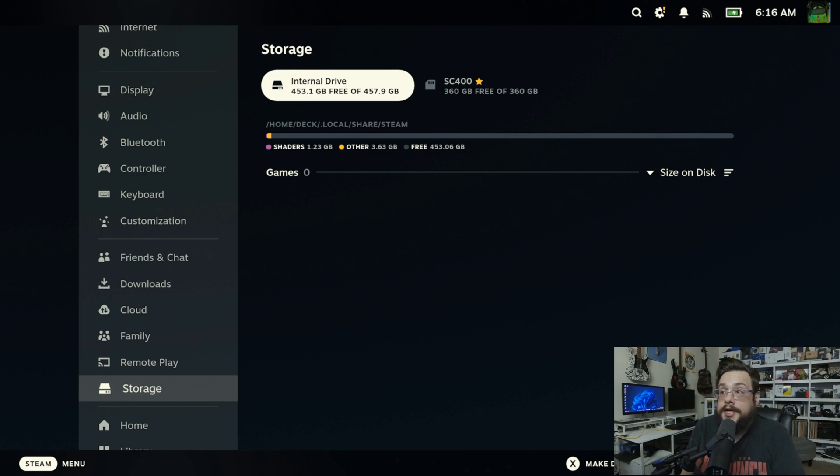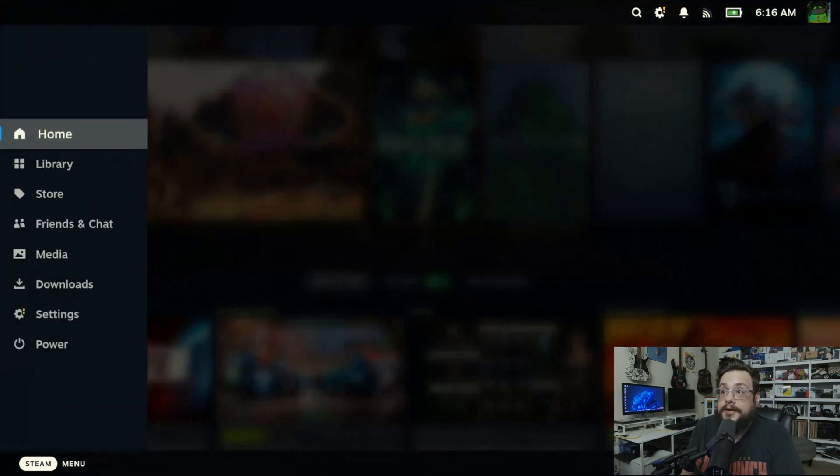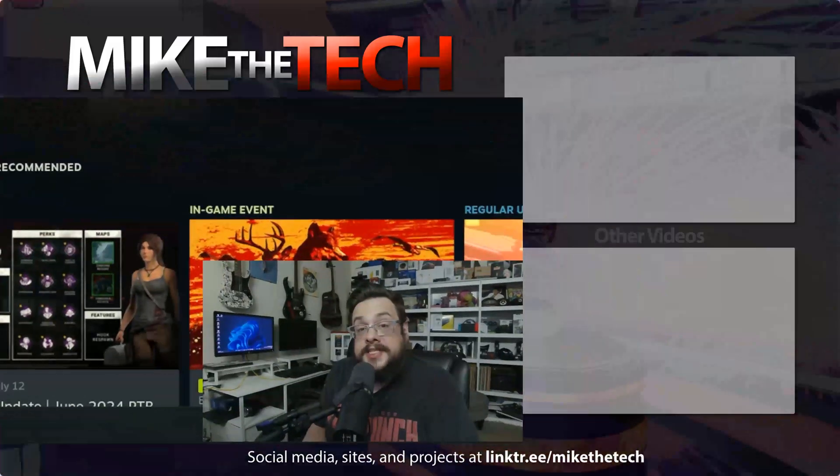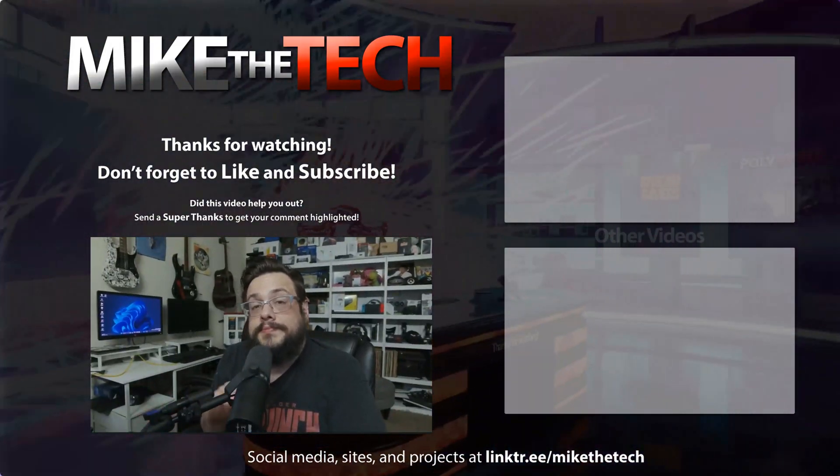And there it is. Now we have our internal drive completely blank and our SD card completely blank on a brand new Steam Deck. Well, that's it for this one. If you have any questions or comments, leave them in the comment section below. And as always, thanks for watching. Peace.